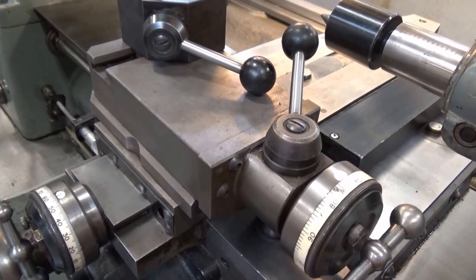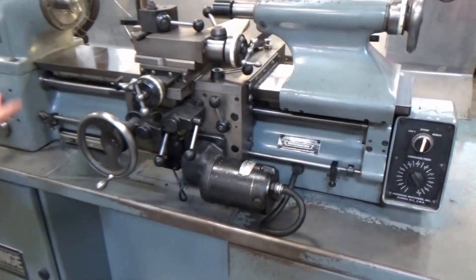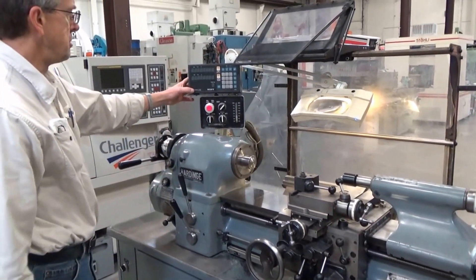A couple thousandths, picks it up right away. Wearing and tear is minimal. We'll power it up and we can play with the feed — the feed can only go on when the spindle's running, so let's do spindle first. Let's turn it on up here. And for that matter, let's do the Sony scale right away.